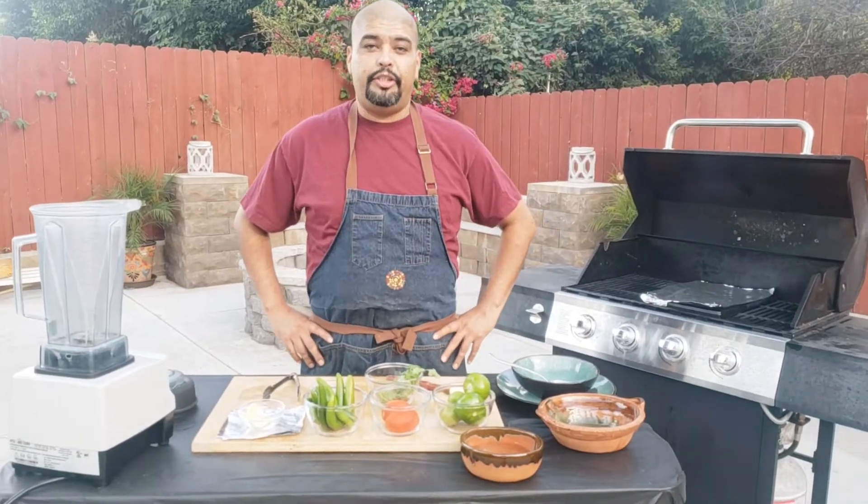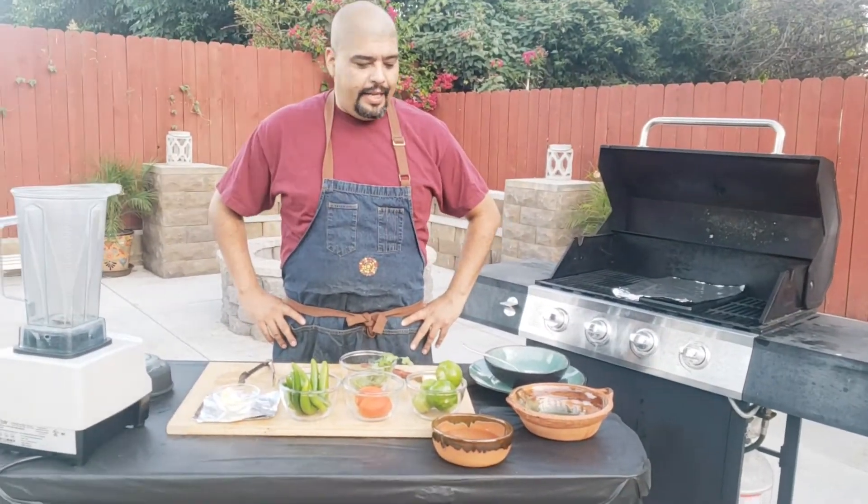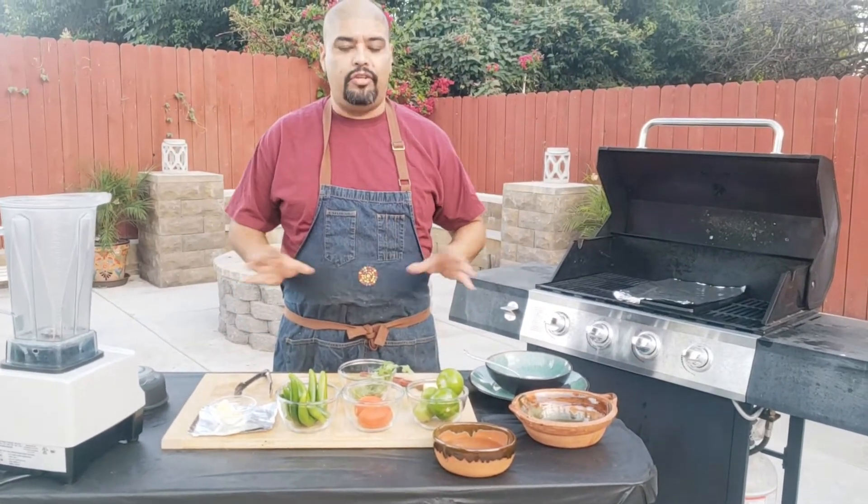Hey everyone, welcome back to another video of cooking with Chef Paul. Today I'm going to show you guys how to do a green salsa quemada. This is one of my favorite salsas. This goes well with anything you want to put it on.